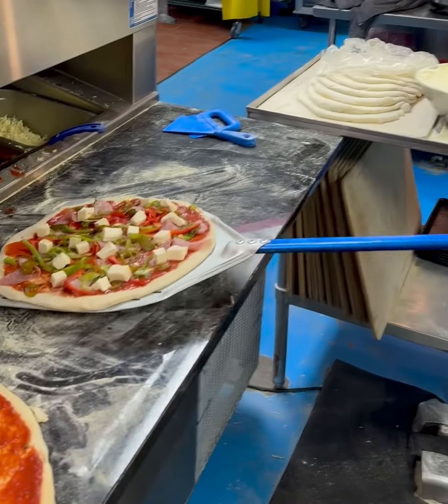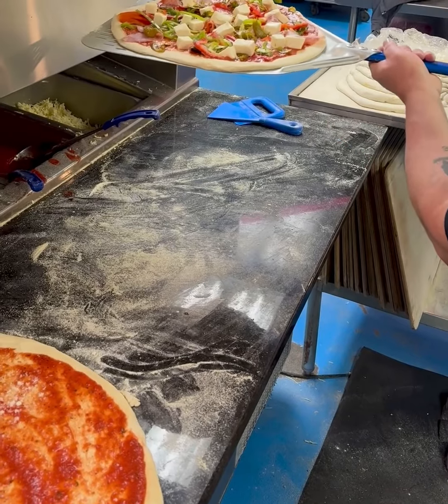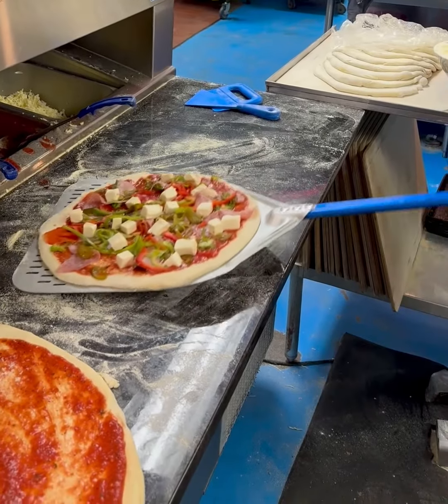Look how much flour is there — that's too much. So in this case, we'll shake it back and forth and the excess will come off. But let me show you one more time.